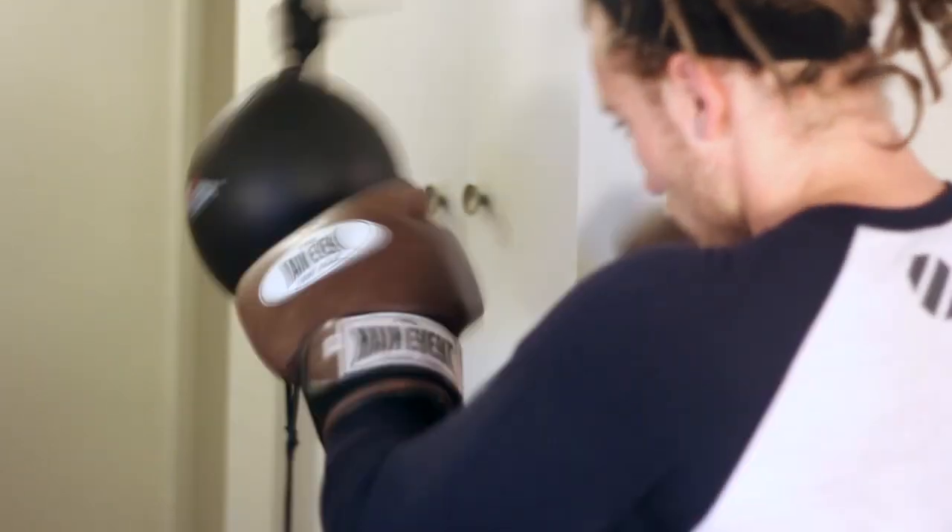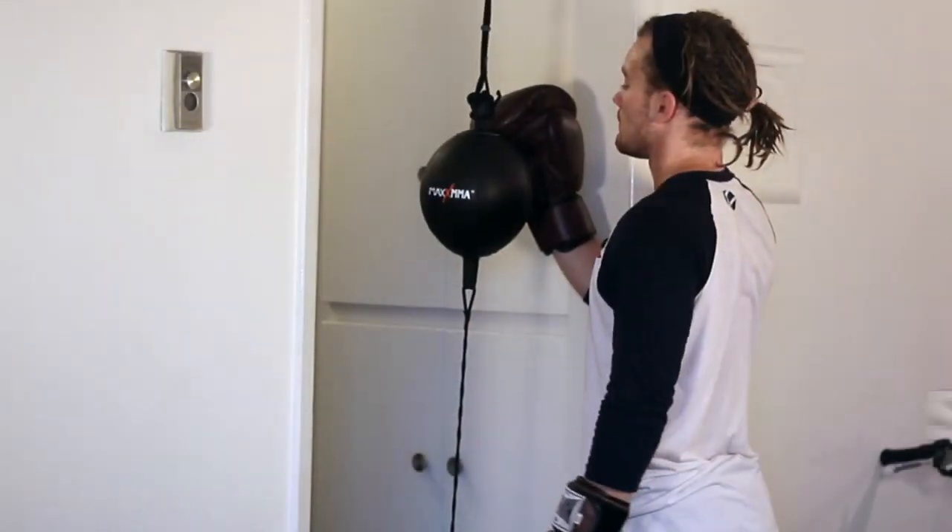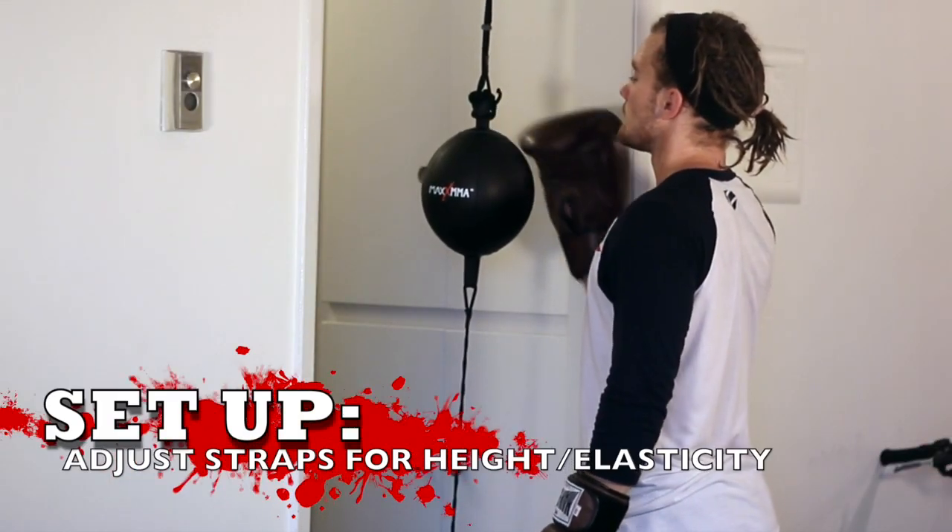Sorry about that guys, throat's killing me. I was at the fights last night, cornering my man Leif who won with a crazy awesome uppercut highlight reel KO in the third round. I'm going to share that with you guys once I get that video. But for now let's talk about using a double end bag.